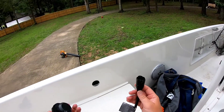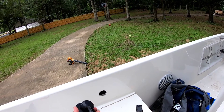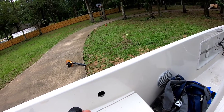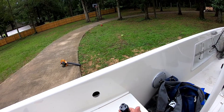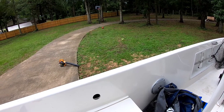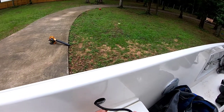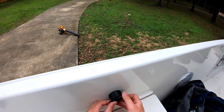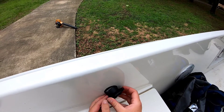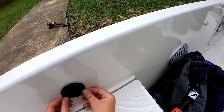One thing I like about this NOCO plug is that there's no metal showing anywhere on it. It's got a little weep hole at the bottom, but it looks pretty rigid. Your little adapter just plugs in there — I'm going to drop this down and check it for fit. It kind of has to go in at an angle — there we go.